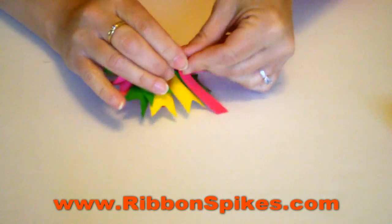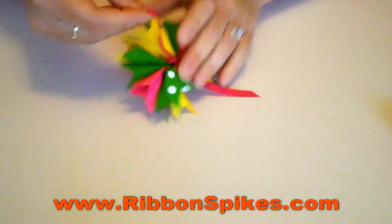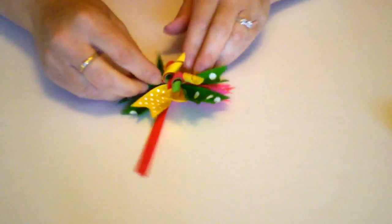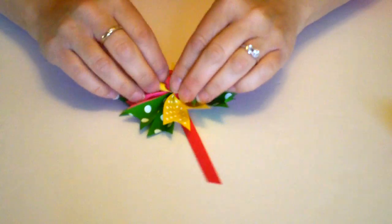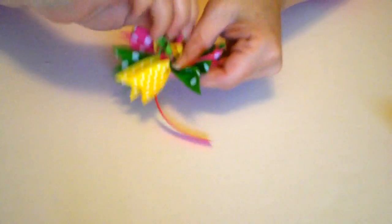And the second time you tie it, you kind of want to make sure it can go up and down like that. So it looks like this. And then you're going to want to fan your curly corkers out like so.